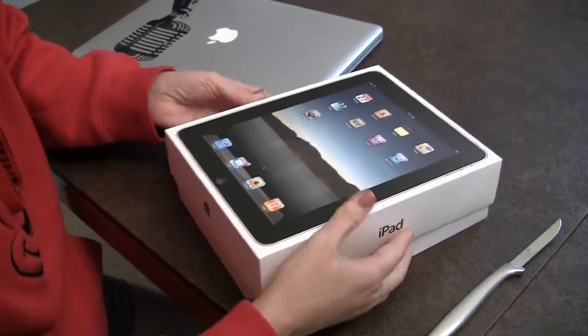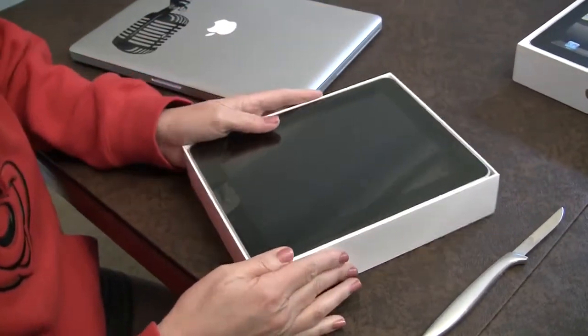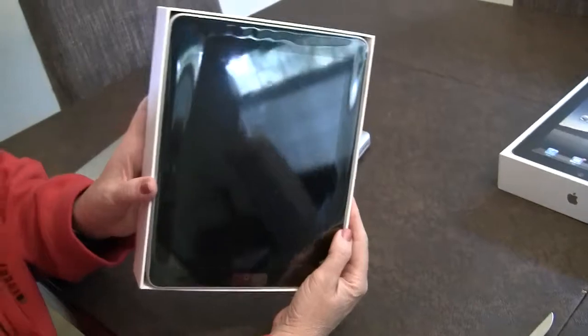Get the box open. Don't hurt anything. I see why all the photos I've seen just kind of look kind of creepy and flat.